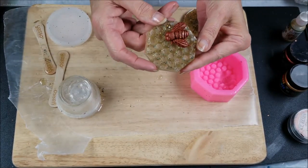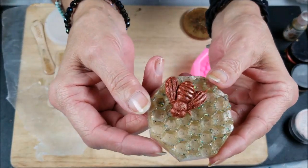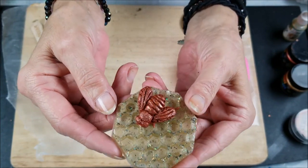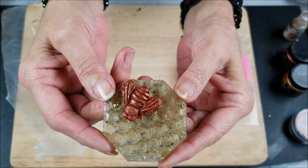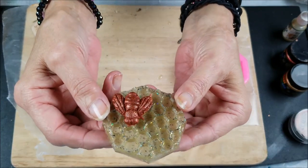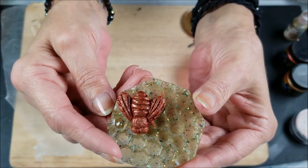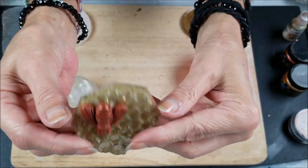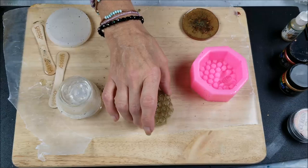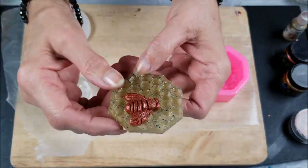Oh, oh mama likey! Wow, that's really neat, you guys — I really like that! It looks like a real honeycomb, that is so cool! I love it! I have to make a few more of these a little bit thicker so they can be paperweights, because this one is a little light and sticky. Oh my god, I love it!